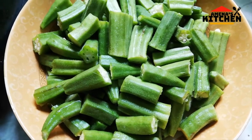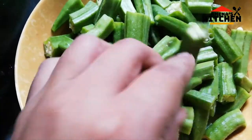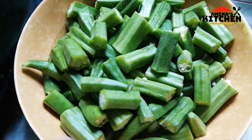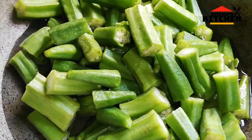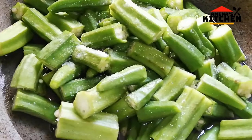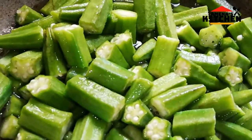Assalamualaikum warahmatullahi wabarakatuh. I like this food and I am ready to make the food.